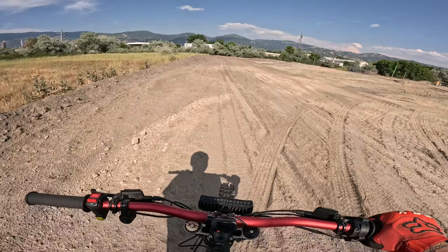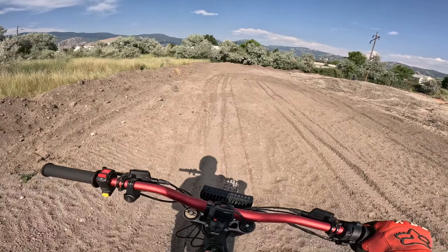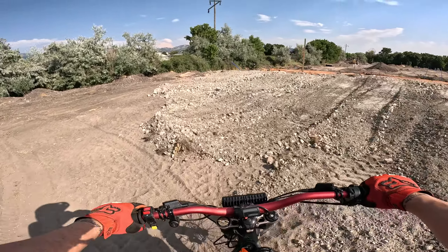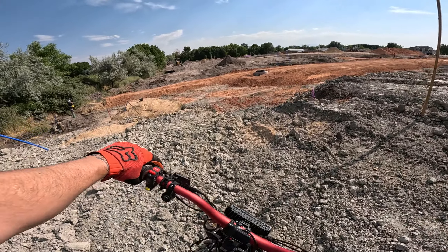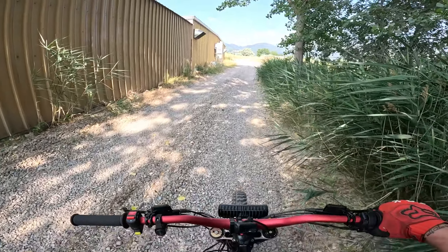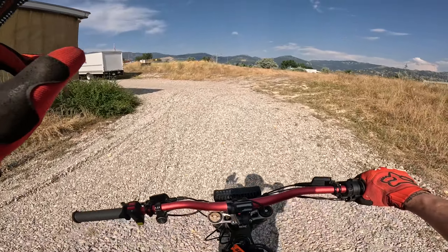Those are my must-have upgrades for off-road riding on your e-moto — specifically the smaller e-motos. I'm not saying go out and get a crazy controller or power upgrades. The most expensive of these is the rear wheel, which you can get for $300-400. Everything else is really cheap. These upgrades make the Surron — or whatever e-moto you're riding — a lot better at handling terrain. Hope you enjoyed the content. If you did, like and subscribe. We'll catch you on the next one — keep the rubber side down!